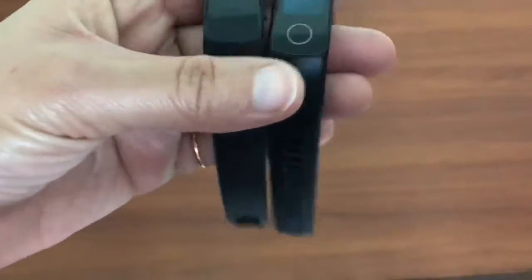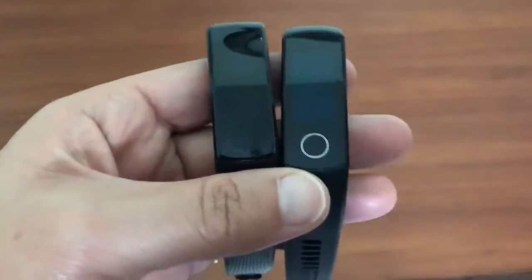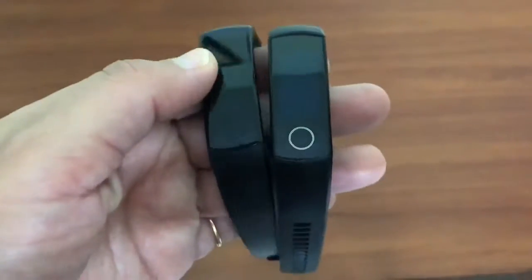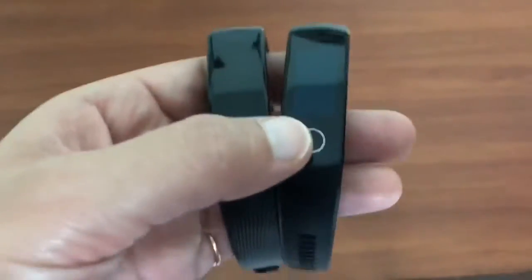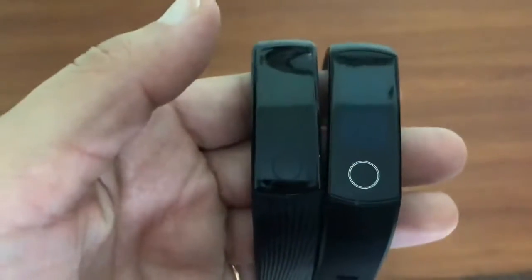There are a couple of other features which are unique to Honor Band 4, such as support for Find My Device, Alipay (which is a Chinese payment system), brightness control, restart, and power off. Honor Band 3 doesn't have these features.